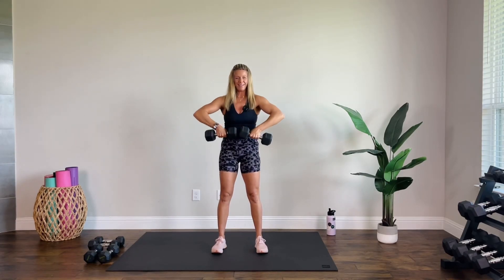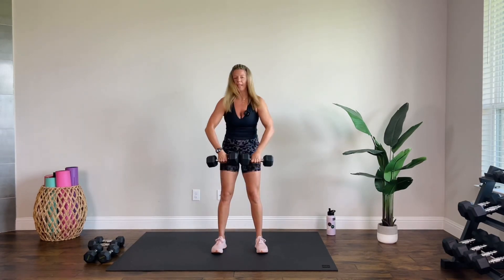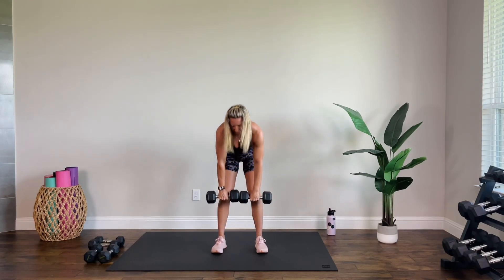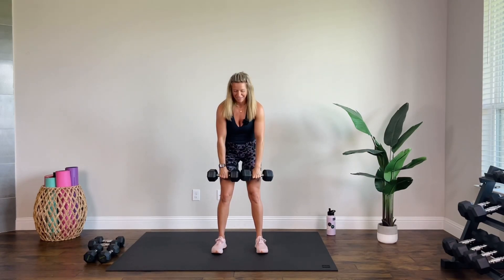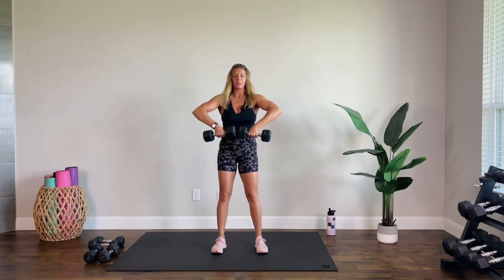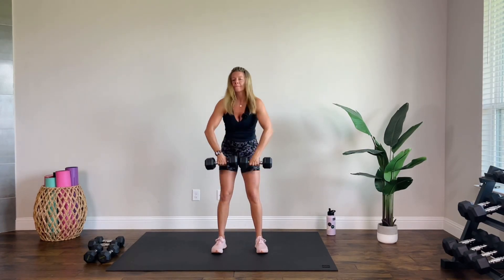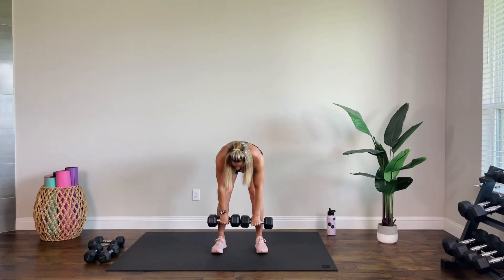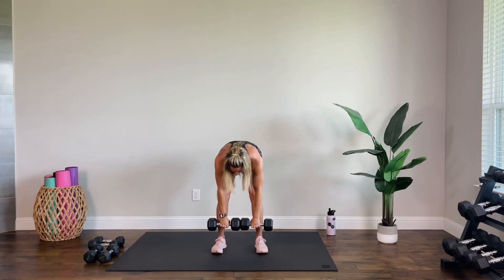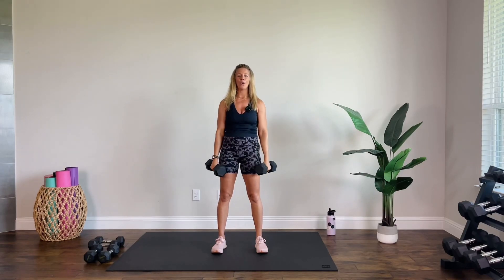Three, almost there, two, one. Wide row, upright. Set them down — set those heavier weights aside for a little while. We are coming to the mat for the last four moves.